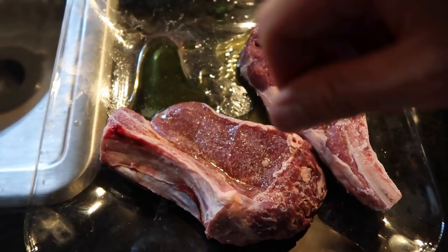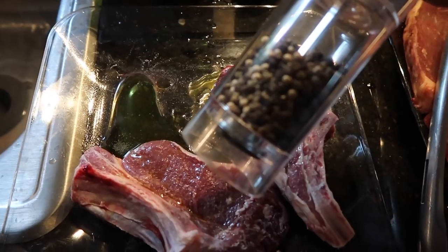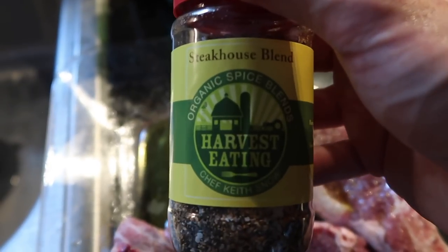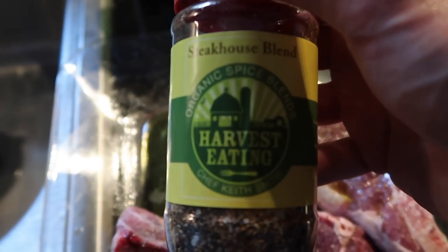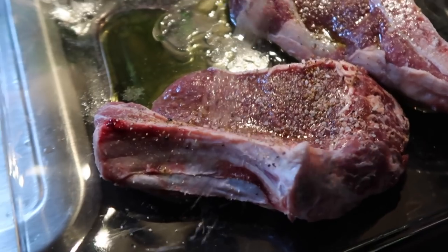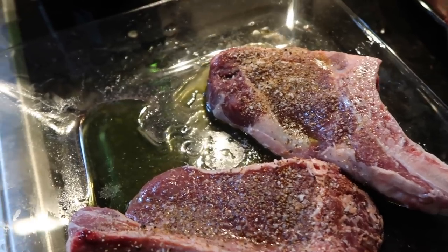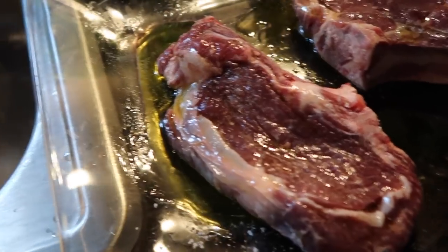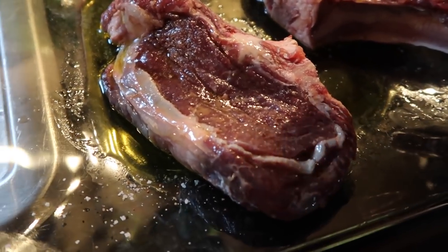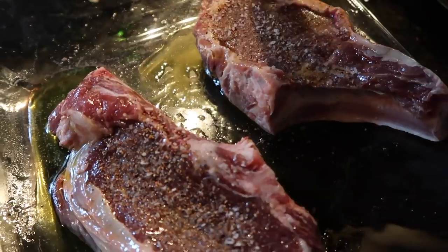I have the steaks oiled. I'm just generously adding some salt to them, some black pepper. And then I'm adding a little bit of this steakhouse blend from Harvest Eating — you can get that at harvesteating.com. This is an all-certified organic seasoning from my friend Chef Keith Snow. Normally I don't like adding salt until right before it goes on the grill, but given the circumstances, I'm just throwing it on now.